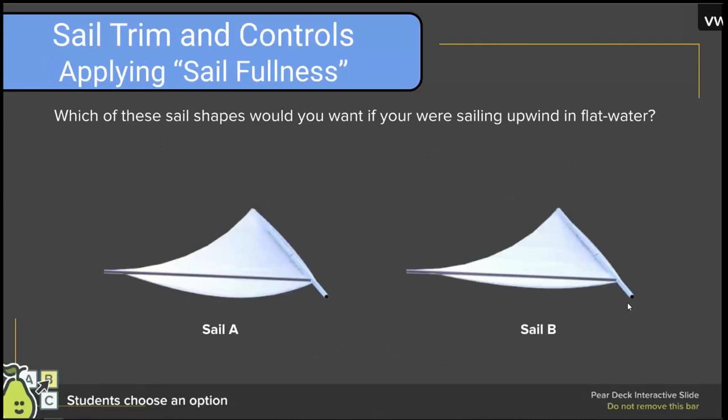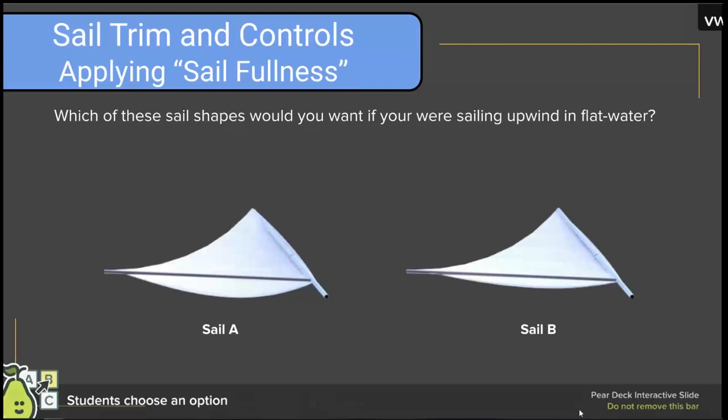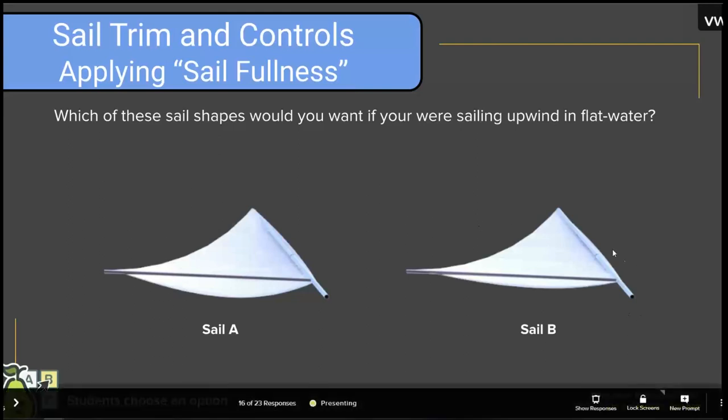Which of these two sail shapes would you want if you're sailing upwind in flat water? Matthew answered Sail B — you're looking more for pointing and you don't need as much power to get over waves. Excellent, very well put. The correct answer is that we'd want the flatter sail for upwind sailing in flat water.